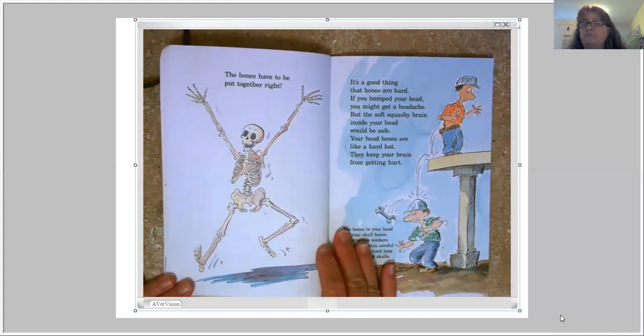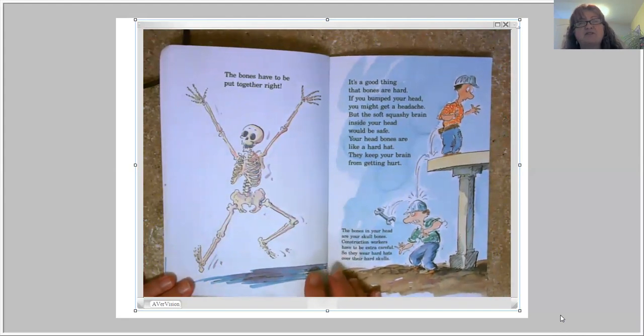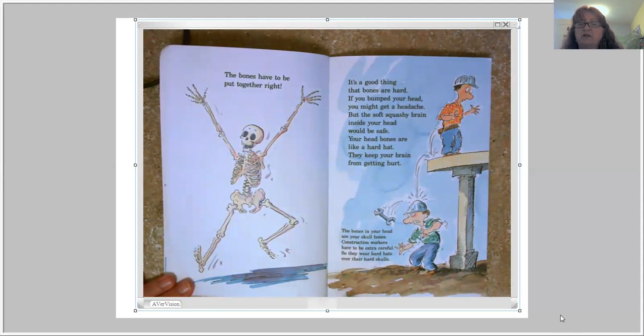It's a good thing that bones are hard. If you bumped your head, you might get a headache, but the soft, squashy brain inside your head would be safe. Your head bones are like a hard hat — they keep your brain from getting hurt. The bones in your head are your skull bones. Construction workers wear hard hats over their hard skulls. Mr. Real does construction and has a hard hat to keep his brain protected beyond just his skull bones.